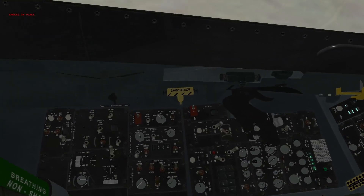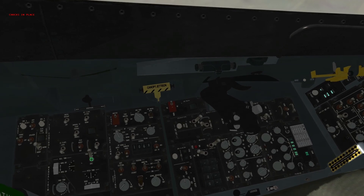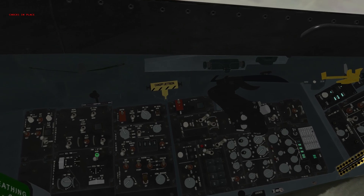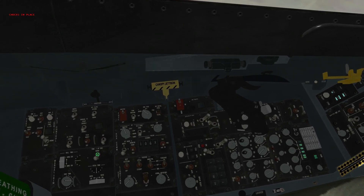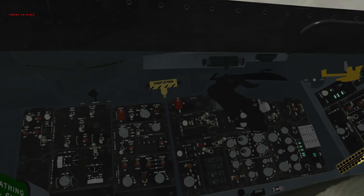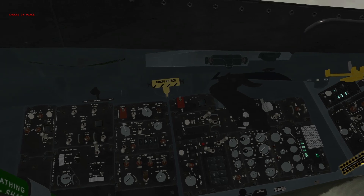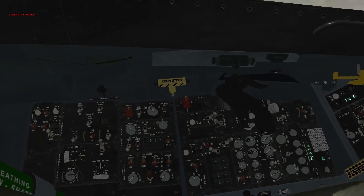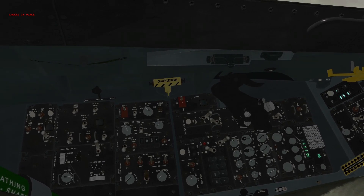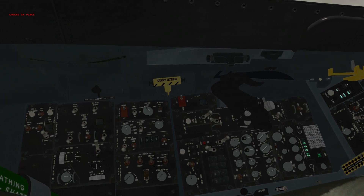Doing a trim check on the manual trim control panel: move our trim/AP disconnect switch down to disconnect to activate trim controls. You can see the indicators are not moving and our ground crew would be informing us of no control surface movement. Move trim/AP disconnect back up to norm — the roll indicator is now moving and ground crew confirms the flight control surfaces are responding. Check the pitch trim and yaw trim as well.